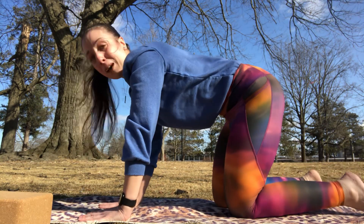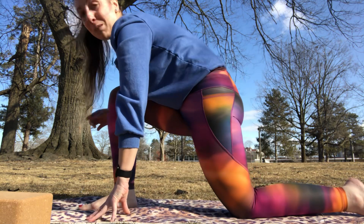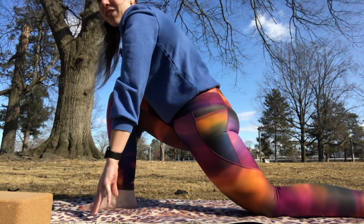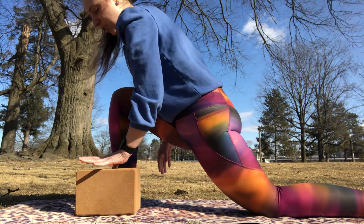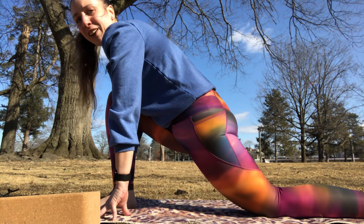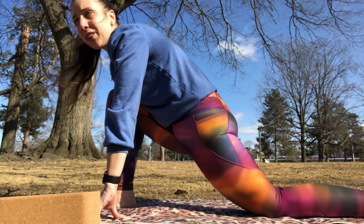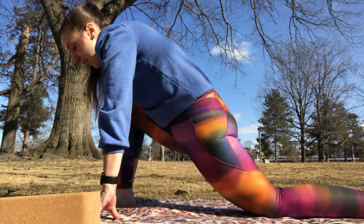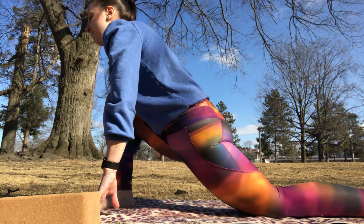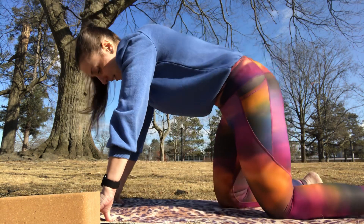Now we're going to drop our knees back to tabletop and move into a low lunge. We'll bring our right foot forward in between our hands, keeping our knees stacked above our ankles. You may want to scoot the left leg back a little bit, keeping the top of your foot down on the mat. Lift yourself up — if you have blocks, bring one on either side to bring the ground up to your palms. Keep your back nice and straight, lift your chest, lift your chin, inhale, and exhale — we'll bring that right foot back to meet the left in tabletop.